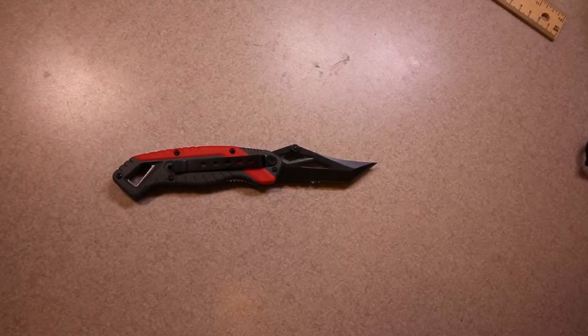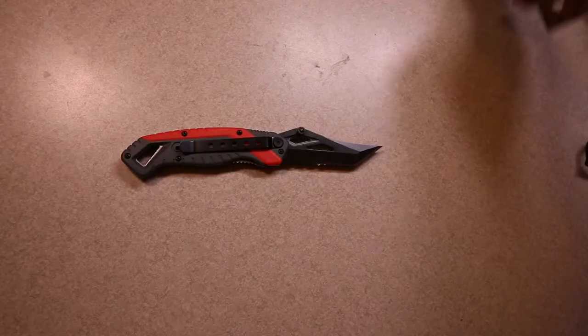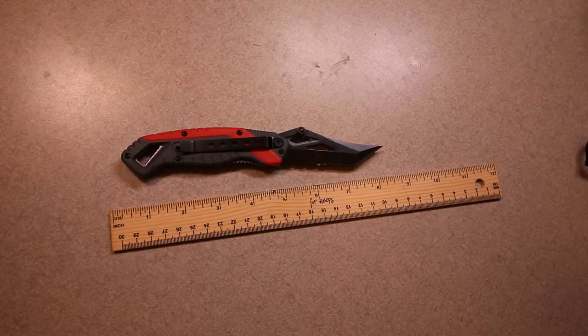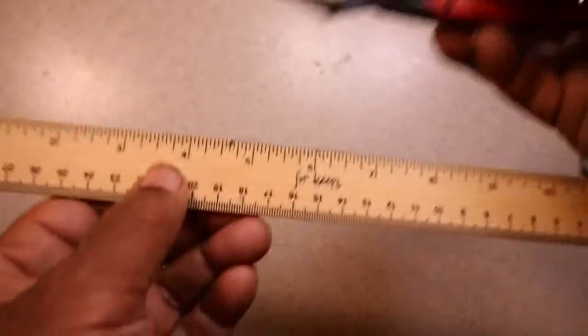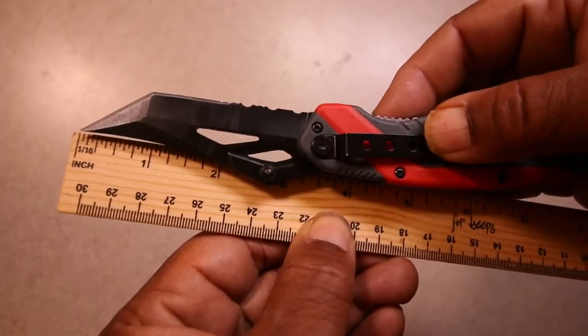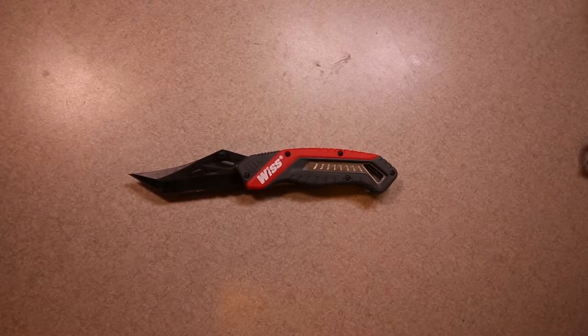It's less than twenty dollars, like most of the tool manufacturers who are getting into the knife business. Taking a closer look, we're looking at something along the lines of about eight inches in length for the whole knife, and a blade of about three and a half inches, which is within the limits of most jurisdictions. So it's not going to be an issue there.